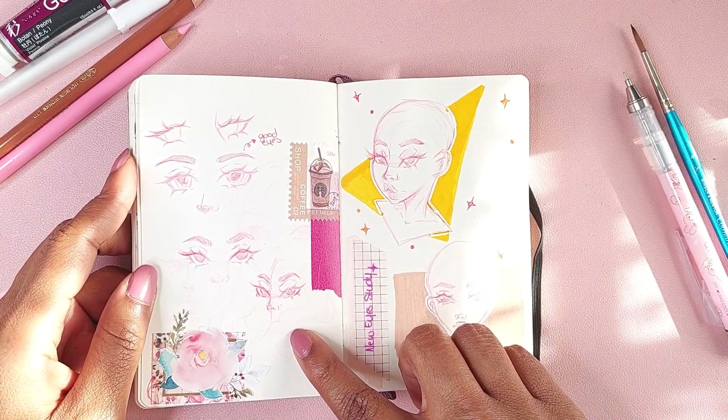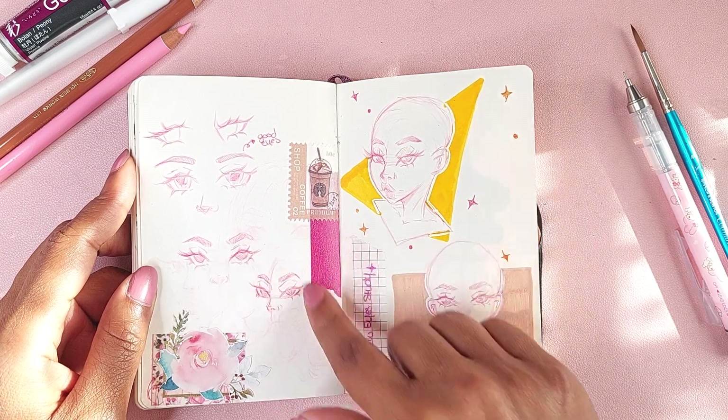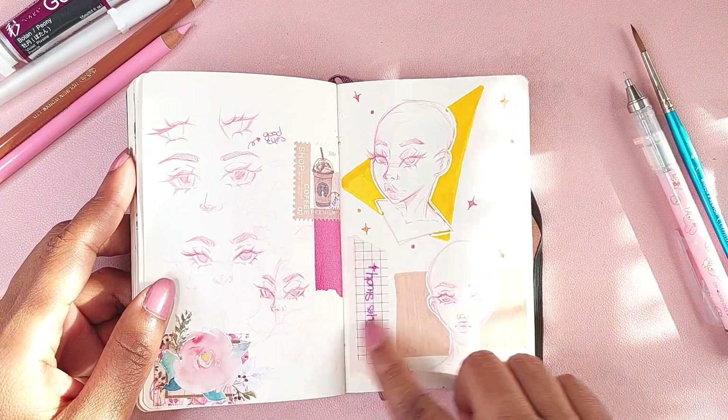Random eye sketches because I wanted to change the way I did eyes — I just wasn't liking the way I did them. So that's what these two pages are for.